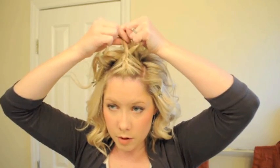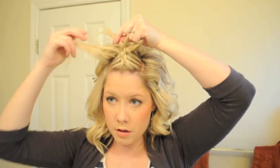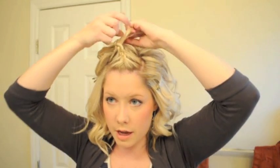I'm going to finish — because that's all I have left — just this one section. Then continue braiding just so you can kind of hold it in place.